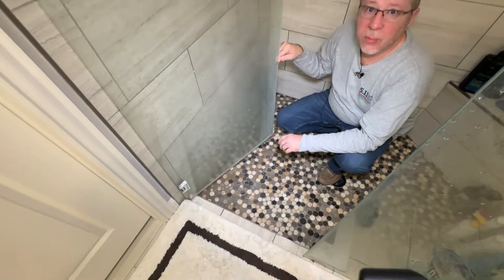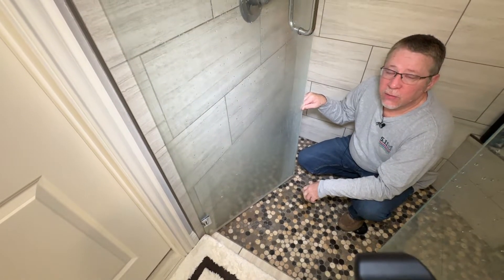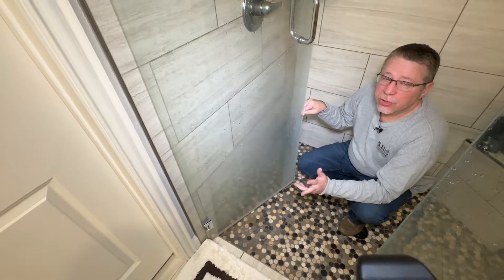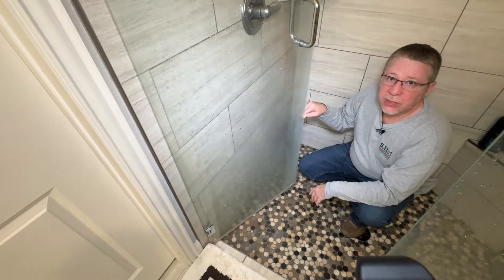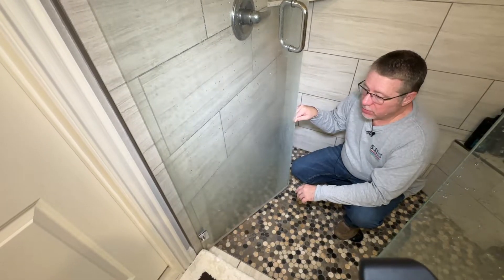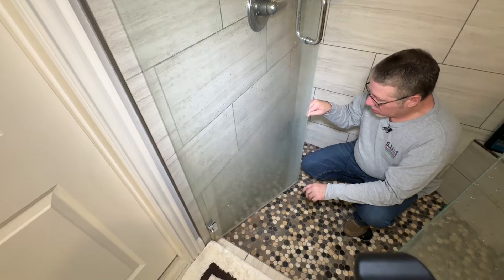These are super easy to replace. I got a two-pack on Amazon for 16 bucks and they're super easy to replace — I'll show you how to do that. First thing you've got to do, before you get on Amazon, is measure the thickness of your glass. Most of them are a quarter inch, but there are some that are three-eighths inch also. There may be other sizes, but most of them are a quarter inch.